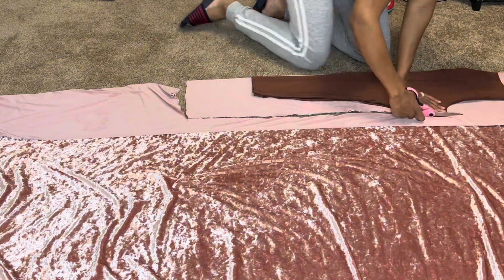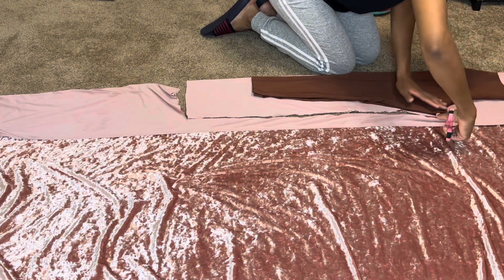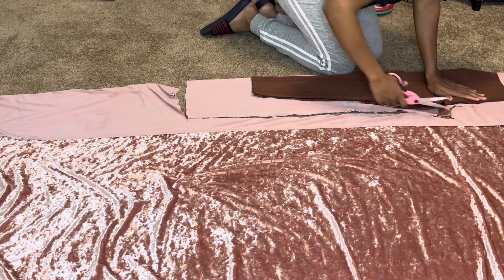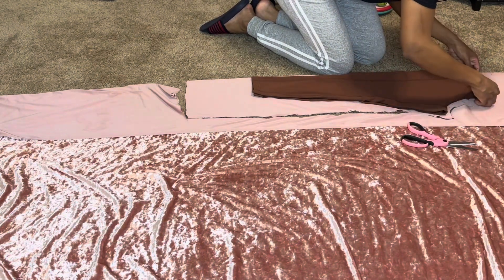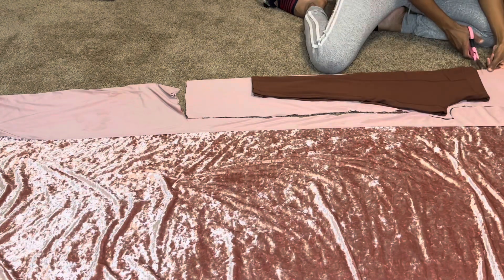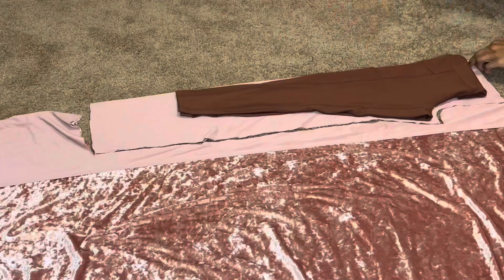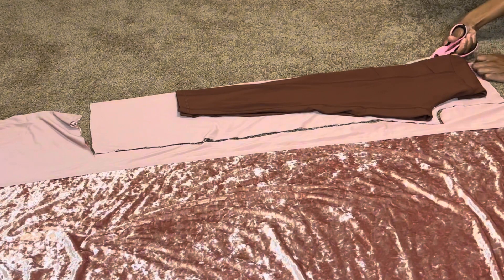Now we're getting to the crotch — you want to try to be as close as possible to the shape it is and try to do the same exact shape. Since it's on the fold, I'm gonna cut it straight down the middle so it can be two pieces instead of one piece.